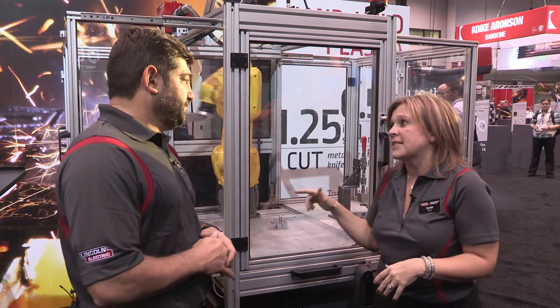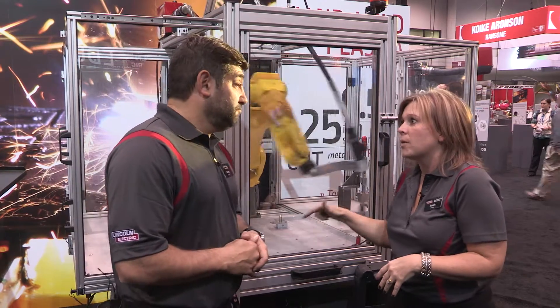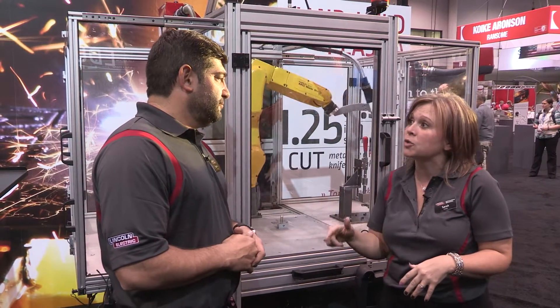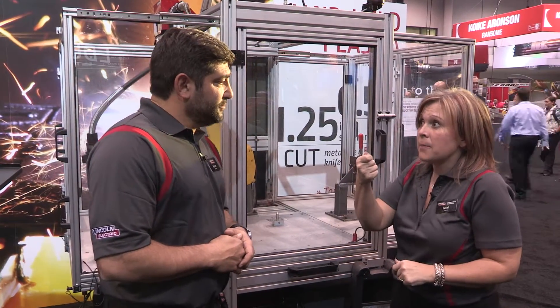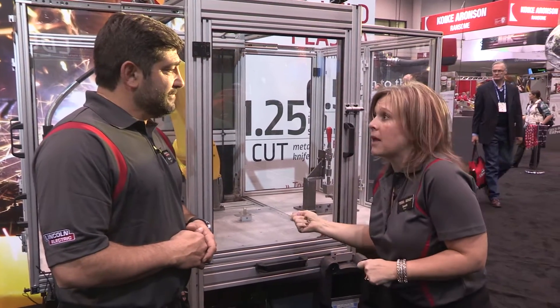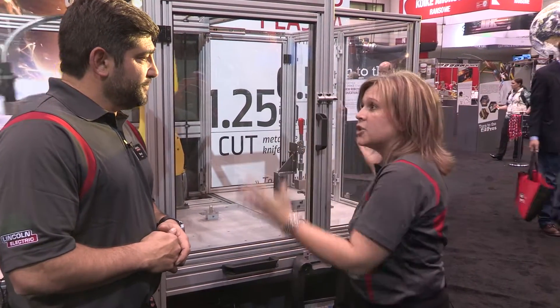One of the other big things about this cell is you can get WeldPro with it. WeldPro is an online virtual robotic programming system. So you can have all the students programming a robot on their computer, take the program on a USB, basically plug it into the robotic system and watch it come to life.